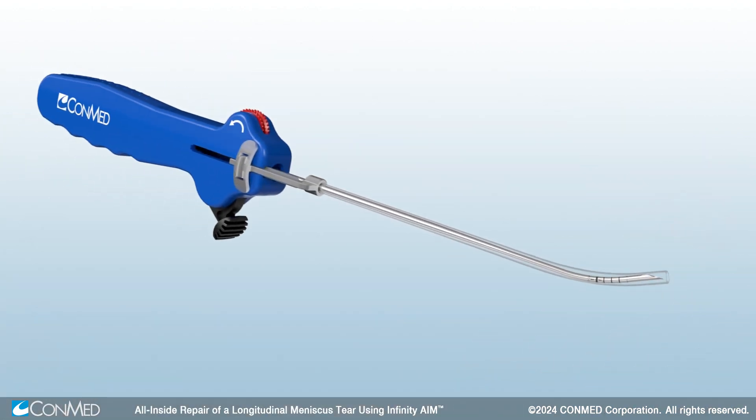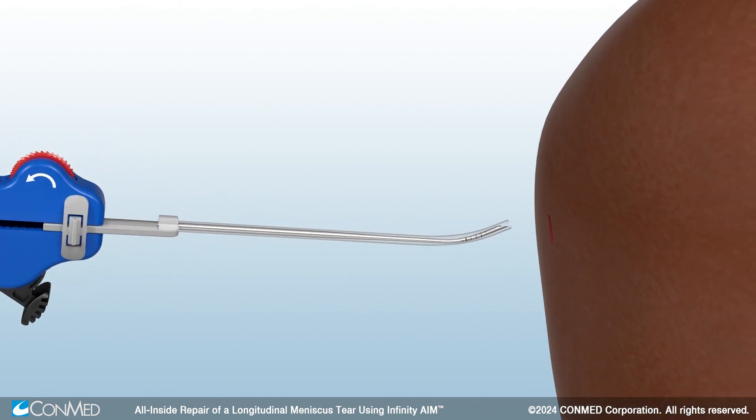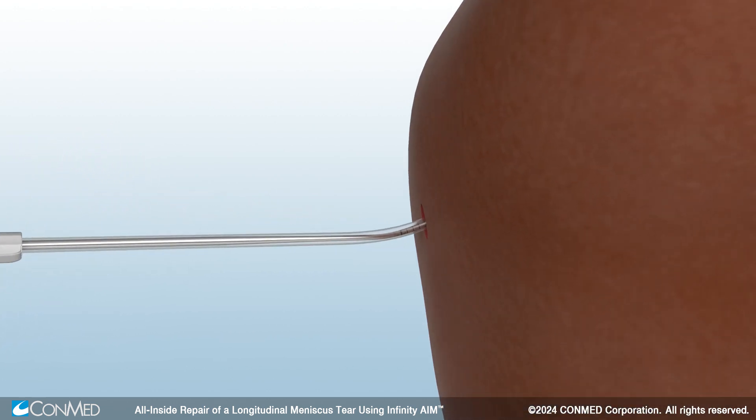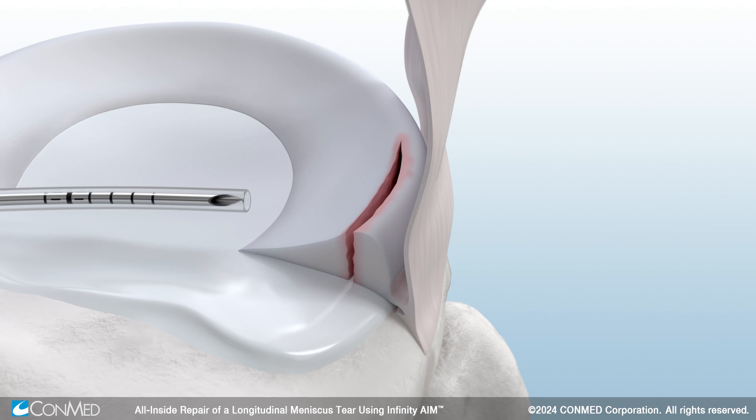The Infinity Aim 25-degree standard curve option is used to close the superior gap and compress the upper part of the meniscus. With the adjustable sheath fully covering the needle, insert the Infinity Aim device through the working portal. The adjustable sheath allows this step to be done without the need for a meniscal sled.